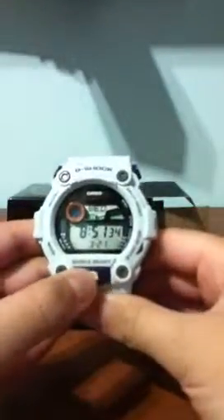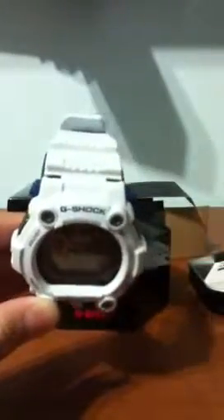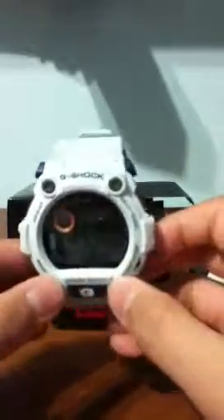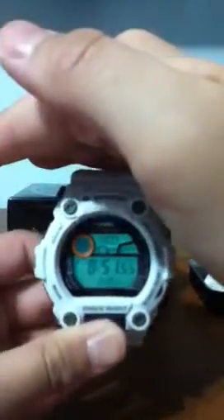Got the instructions booklet here, and there's the watch. Some features: it says G-Shock right there. It's not quite white — it's kind of a dirty white with dark blue mixed in. If you press this G button right here, it lights up.